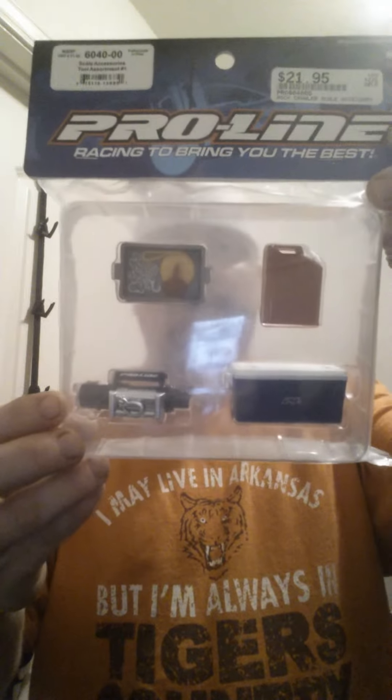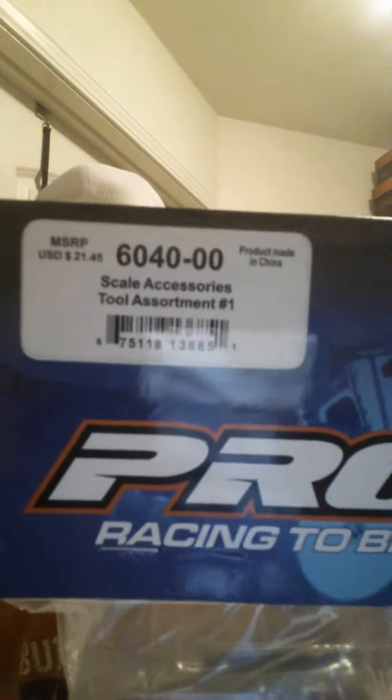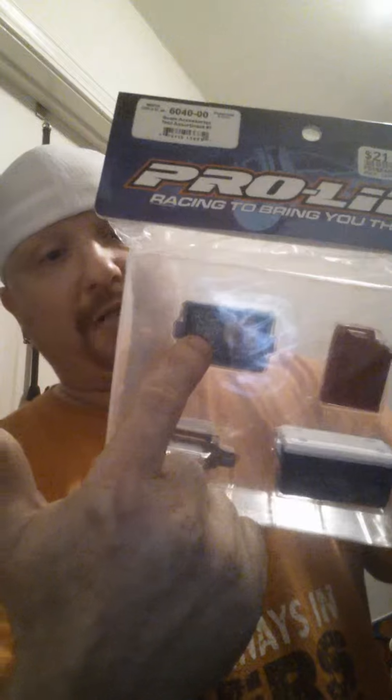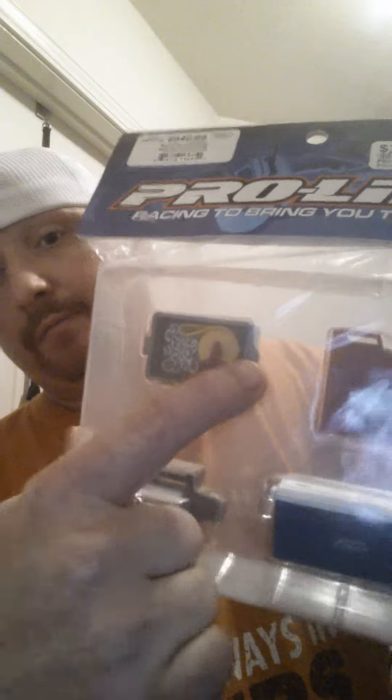Happy Father's Day! Just got a Pro-Line accessories kit for the Jeep — part number 6040-00, scale assortment tool accessory pack number one. It was $22 at my local hobby town. It comes with a winch, cooler, strap box with a fake strap and chain, a lid, and a jerry can. Going to be putting these on the Jeep in the next little while.